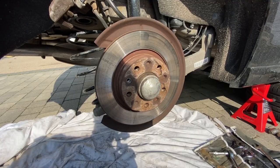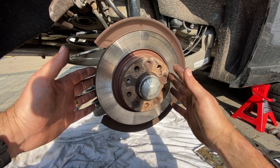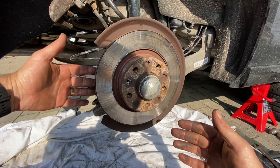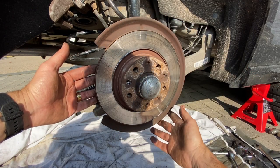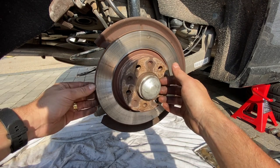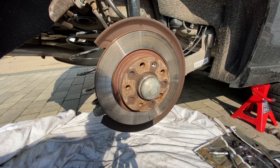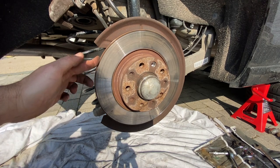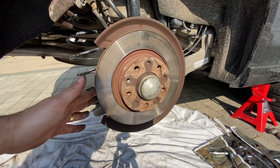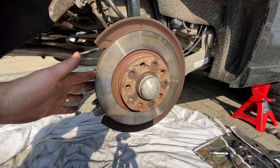For removing the disc itself, ideally we'd just pull it off, but we know it's been on there for quite a few years so that's unlikely. I'm going to give it some knocks — we can only get to this side because of the shroud around the outside — so I'll tap it gently, give it a turn 180 degrees, knock it again and keep going until it comes away. I should point out we're not actually changing the discs today — I'm just going through the method. There's nothing wrong with mine so I'm being careful getting them off.